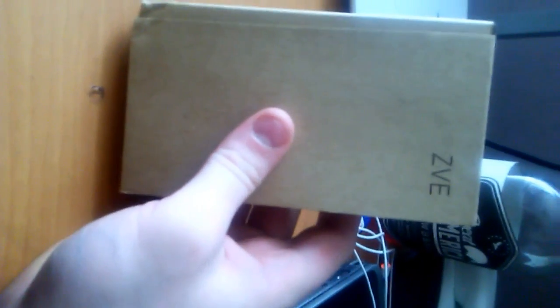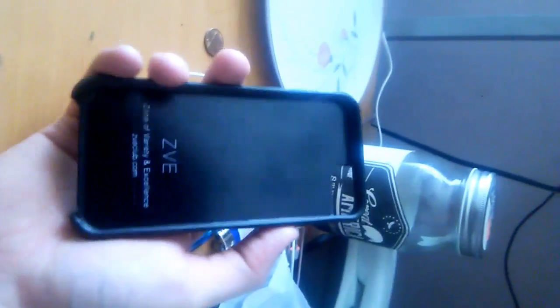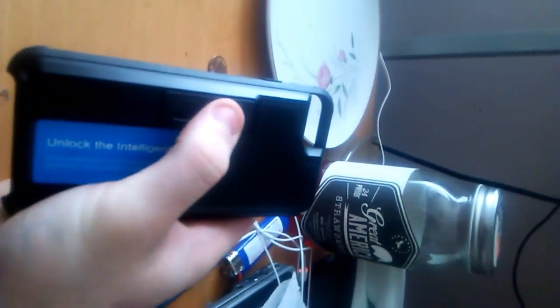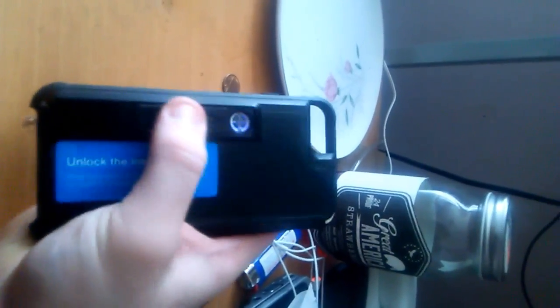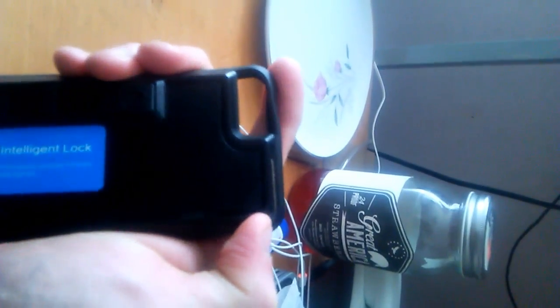It's called the ZZVE case, and you're about to find out why. It's a regular cell phone case, but it's got a cigarette lighter — see? It's also got a little bottle opener right here. I thought it was pretty cool.